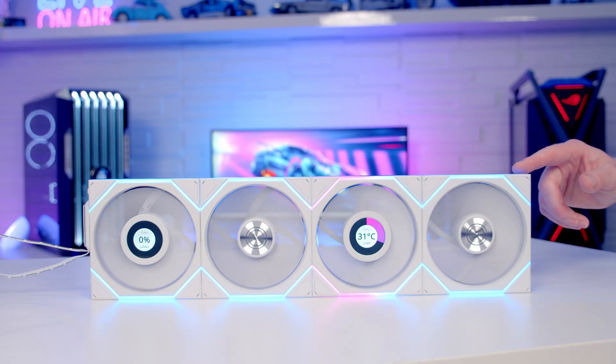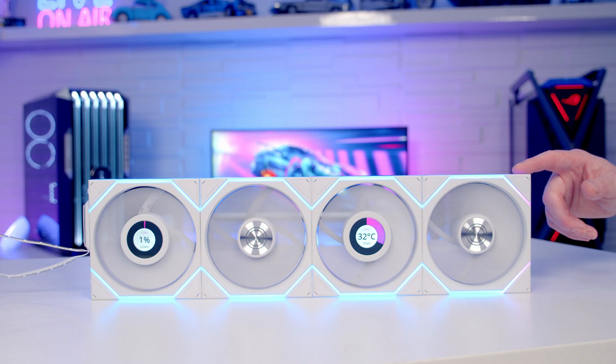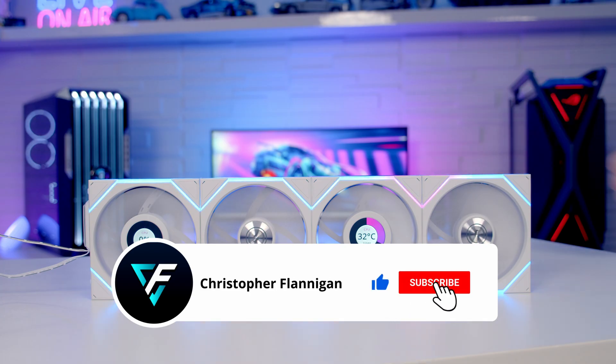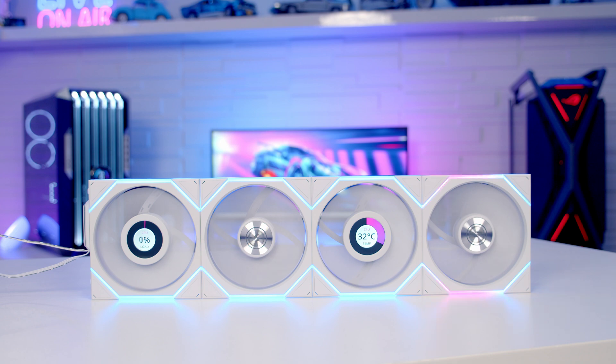That's a quick overview and setup guide for the new TL and TL LCD wireless unifans — looking forward to getting these into a build on the channel fairly soon. If you've enjoyed this video, please give it a thumbs up, and if you're not currently subscribed to the channel, please hit the subscribe button as well. Thanks for watching.